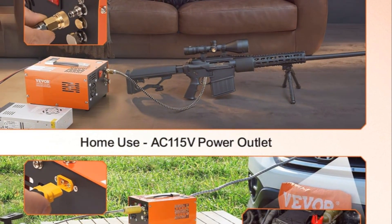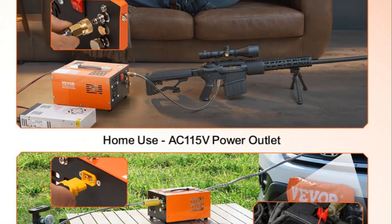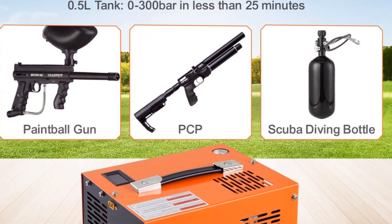Finally, let's discuss the price. The Vivor PCP air compressor is competitively priced, offering excellent value for money. Considering its power, functionality, and versatility, it's a worthwhile investment for anyone in need of a reliable air compressor.